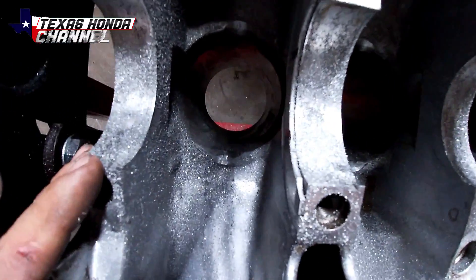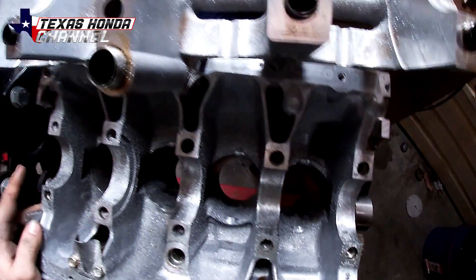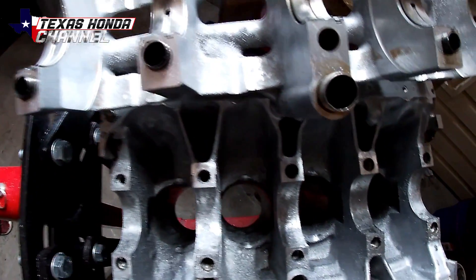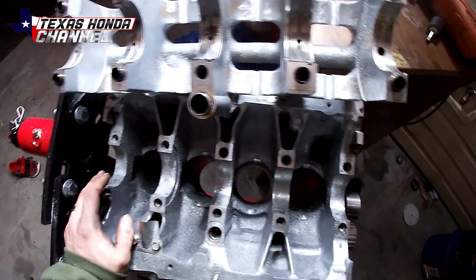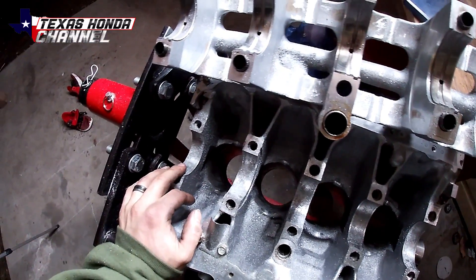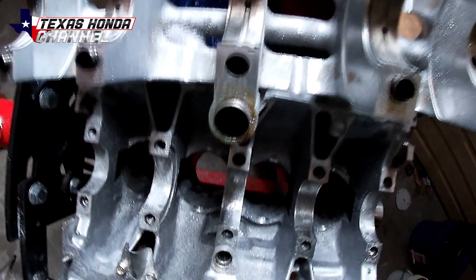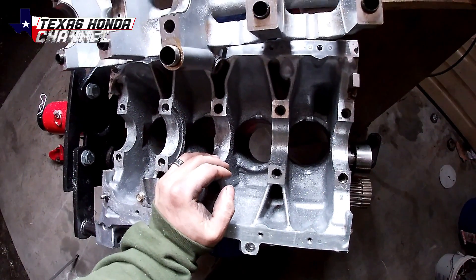Now as you can see there's a ton of metal shavings in here — we do not want any of that in here when oil runs through it, because it can cause bearing damage and engine failure. We're trying to keep it from failing, so I'm going to pressure wash this thing multiple times, flipping it over and cleaning every spot possible.